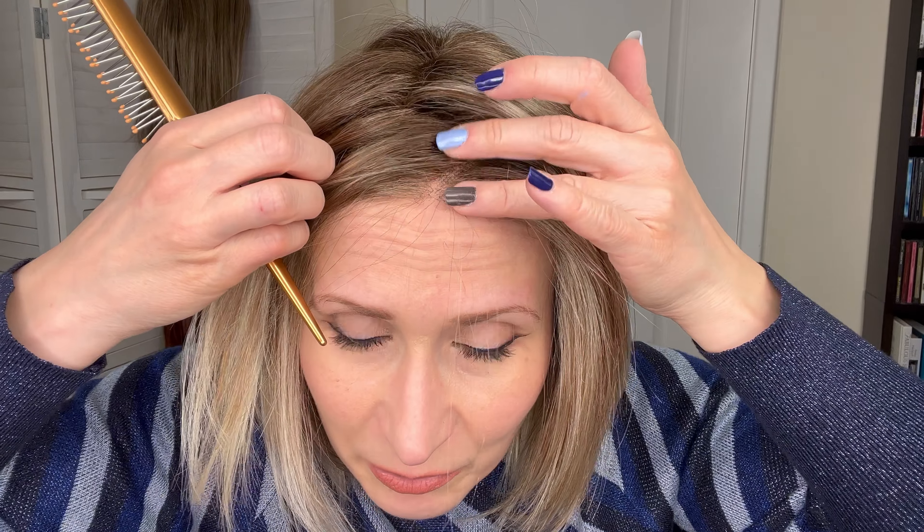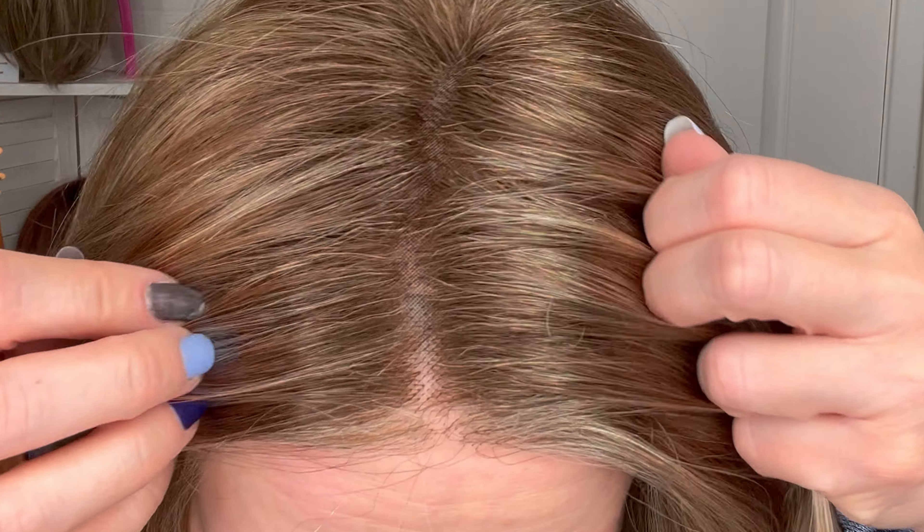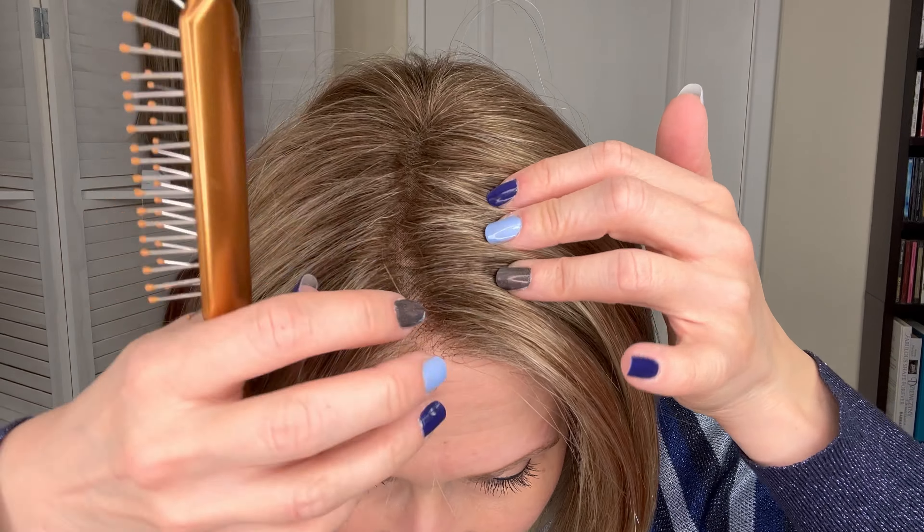There isn't that much area to play with — it would only be right here at the front. But it's parted in the center. This is what you would see — a very nice, very believable parting. Really well done. All of the knots are very tiny, so a really, really pretty style.